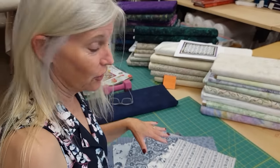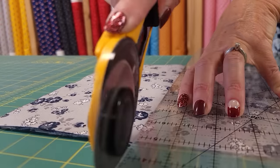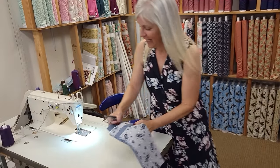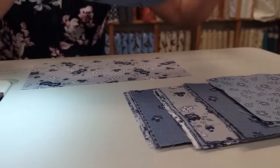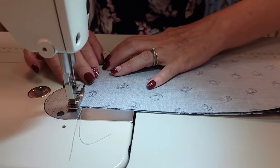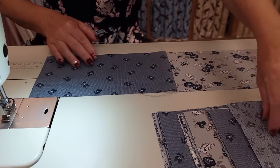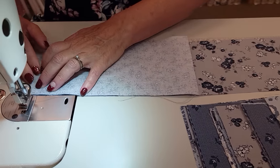Now remember those squares we set aside earlier for the pieced border. All we're going to do is split each one of these in half. Then we're going to stitch them together on their short edges into one really long piece. I'm not going to worry about what order they're in — I'm just going to make sure I don't get the same print right next to itself. Just stitch that short seam and finger press all of the seams in one direction. Keep grabbing pieces until you have them all stitched together into one really long pieced border.